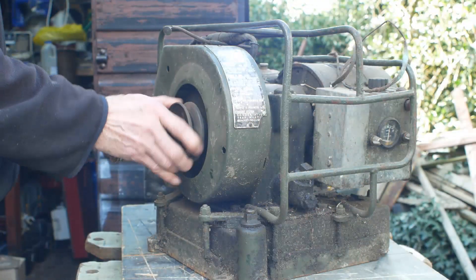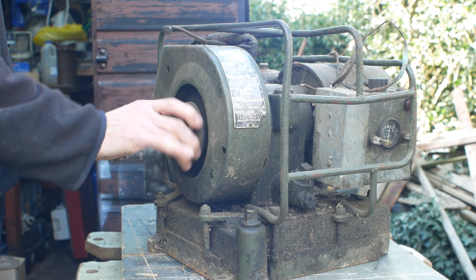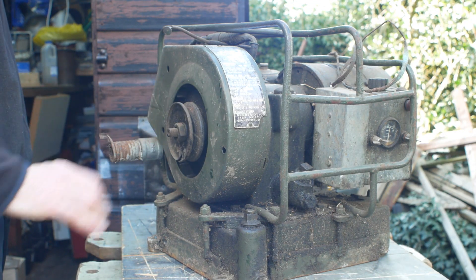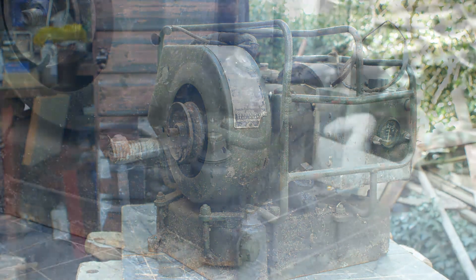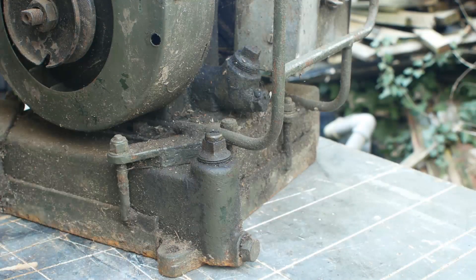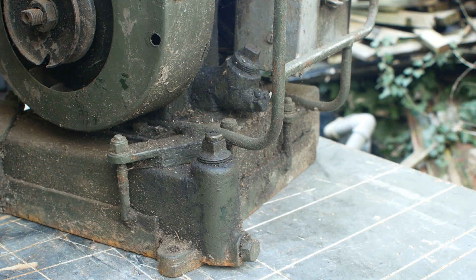There's no compression at the moment, probably just sticking valves, but I'll know more once I take a closer look. This won't be a how-to video — I'll just film some of the work as I go along in the hopes that some people find it vaguely interesting. The fuel tank is in the base here, with a vented filler and drain plug. The oil filler and sump drain are at the base of the engine itself.